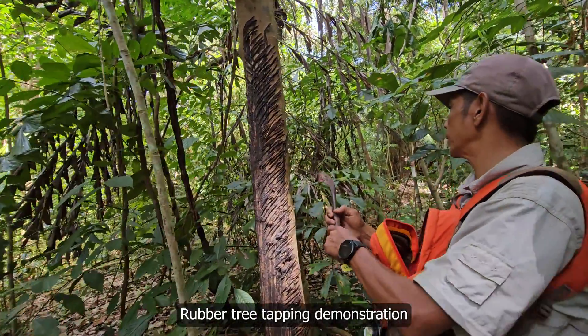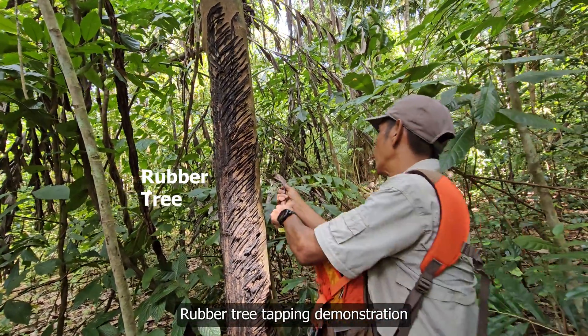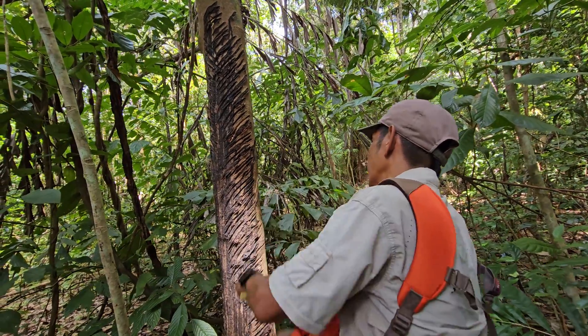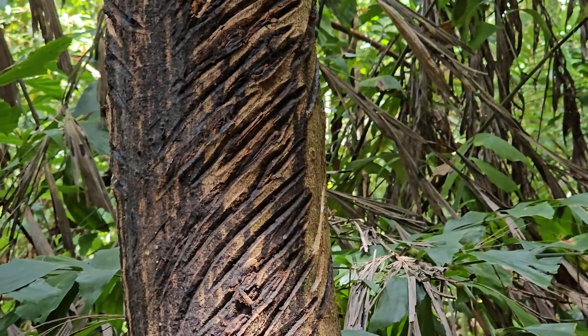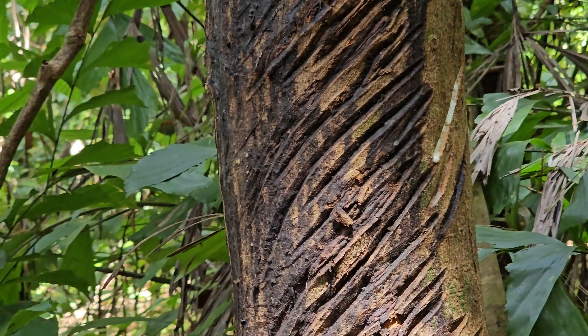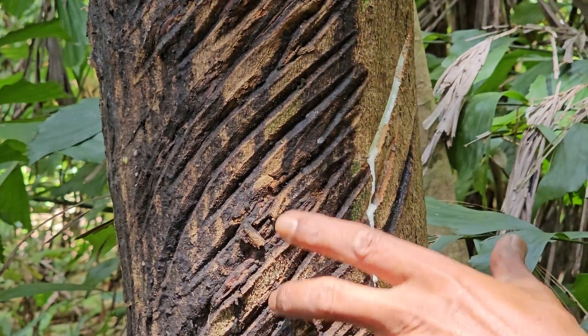Normally the rubber tappers, they will come here early morning before the sun comes up because they can produce more latex. Now you can see they are stuck bleeding. You can see — they are stuck bleeding.